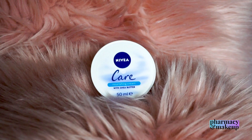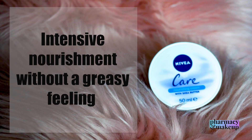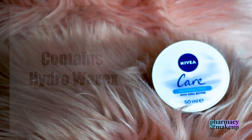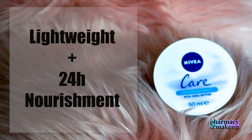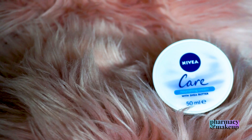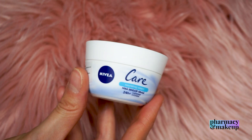Welcome back everybody. Today we're going to talk about the Nivea Care Cream. Nivea says this cream gives you intensive nourishment without a greasy feeling. They also say it contains light hydro waxes which melt directly onto the skin and feel light while providing more than 24 hours of intensive nourishment. We're going to check that out today, but first let's break down the ingredients.